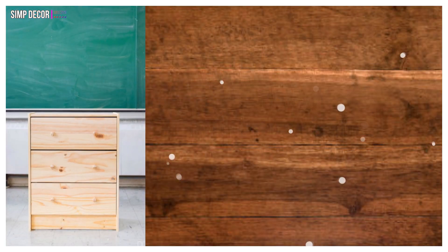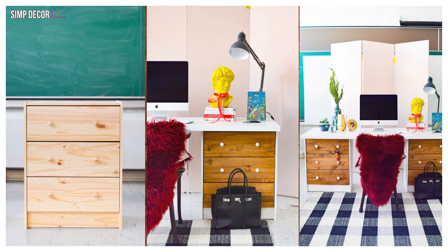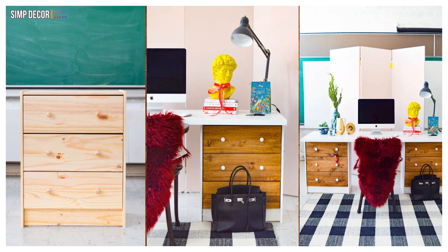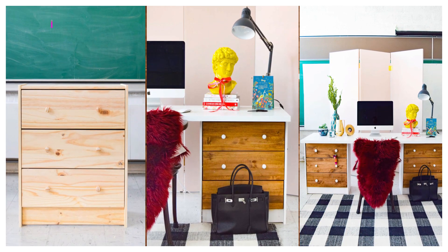4. IKEA Rast Hack Desk! This brilliant IKEA hacker uses two Rasts and then lays an inexpensive IKEA countertop over them to create this gorgeous desk with storage space.